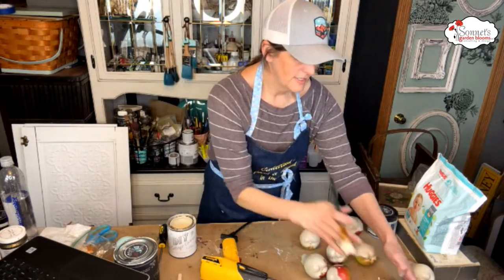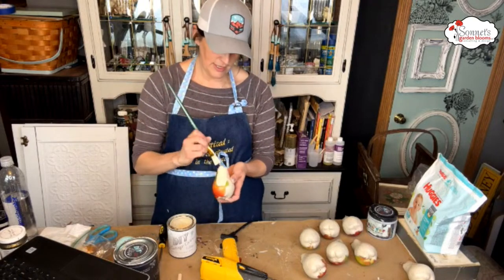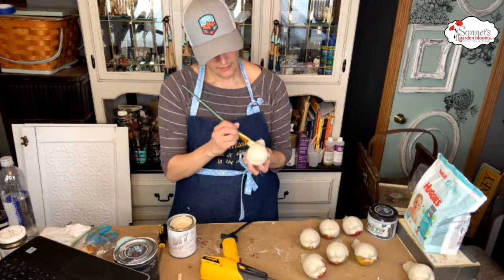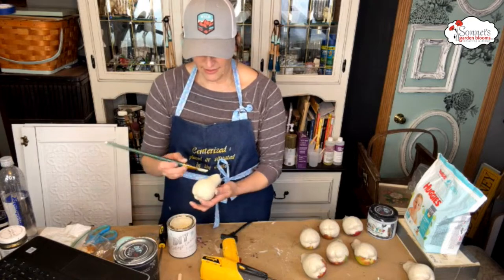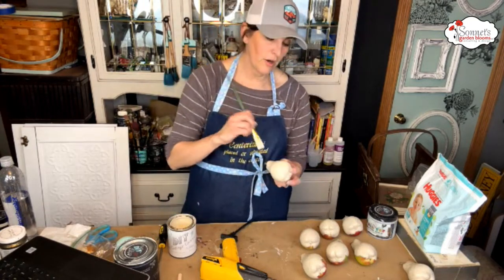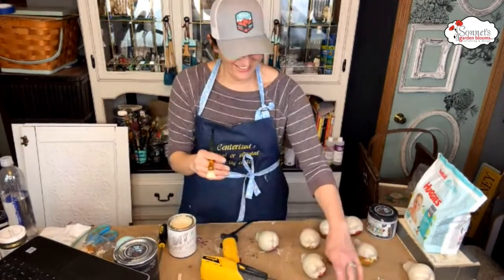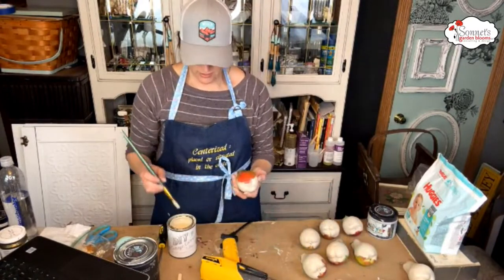We'll zap it again and do the other side, just keep going back and forth to get these done. I know when people watch my lives they think it's going to be like an edited video with the painting in super fast mode — nope, this is real life.